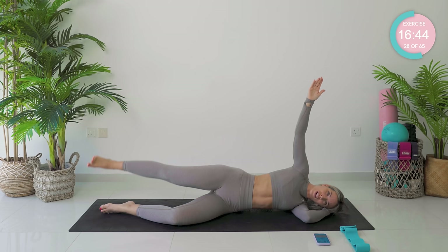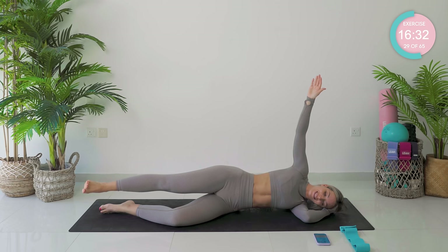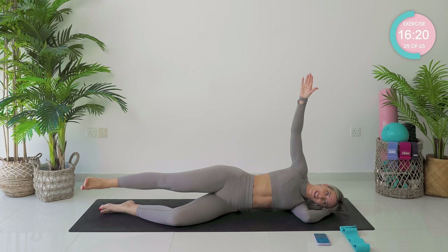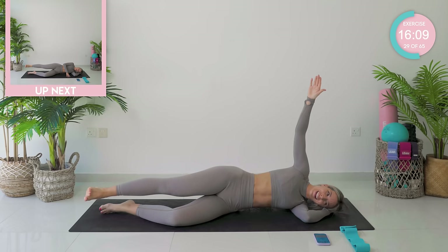Good work. Keep super strong. Now try and increase the size of that circle. Reverse — going back to those small circles. Don't let your leg drop too low — you're in line with the hip. Now try and increase the size of that circle. You've got just 10 seconds left. Nearly there. Four, three, two.